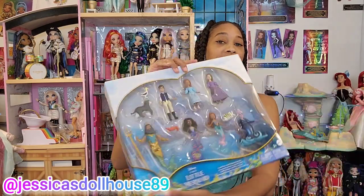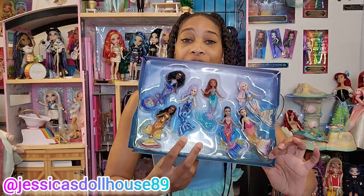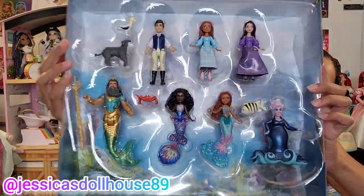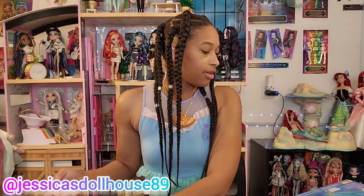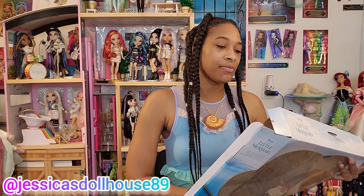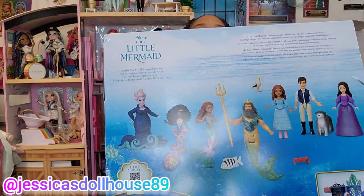I'm going to open this pack now. I want to show you that I was able to easily pop the girls back into their packaging — this is not for resale purposes, just for me to have them together in my collection until I'm ready to properly display them. Here they are in the packaging. Here is the back of the box: 'The Little Mermaid reimagines the beloved story of Ariel, a curious mermaid who longs to experience life on land and finds herself on an unexpected journey of self-discovery.' Let's start with the sea, because Ariel came from the water then she got up on land.